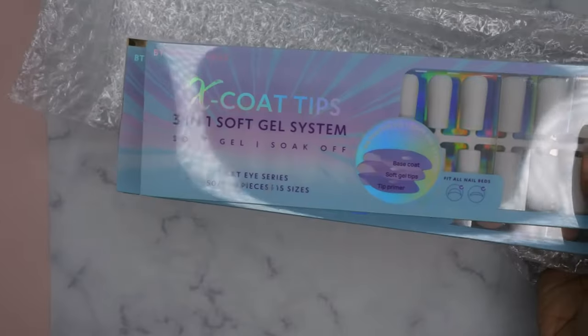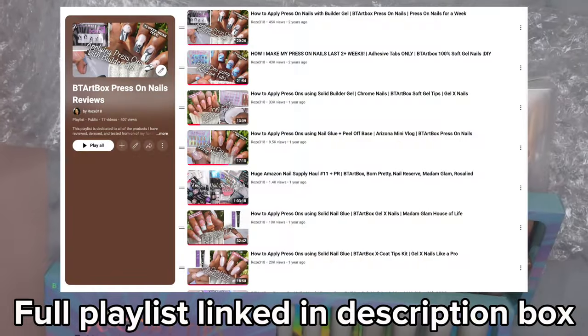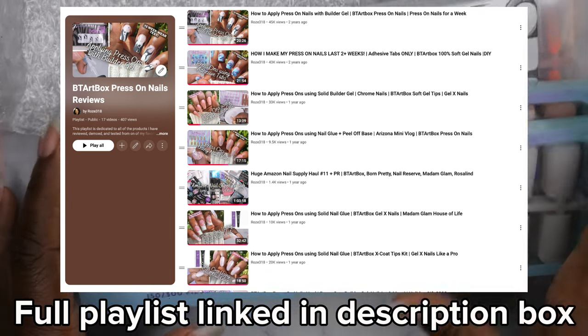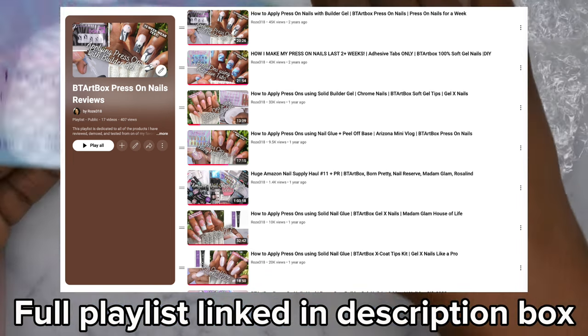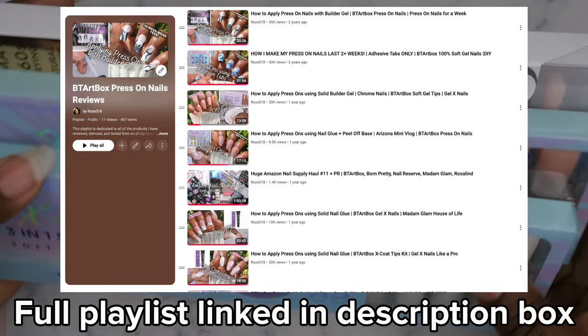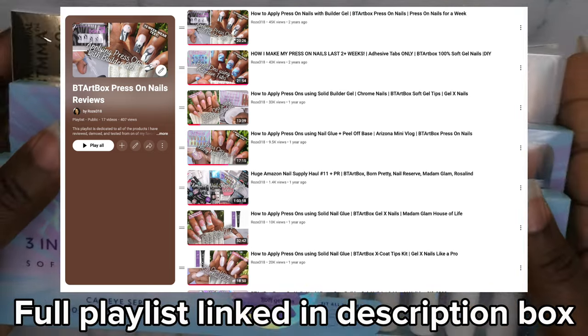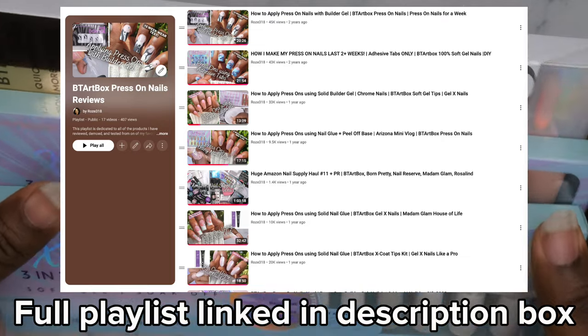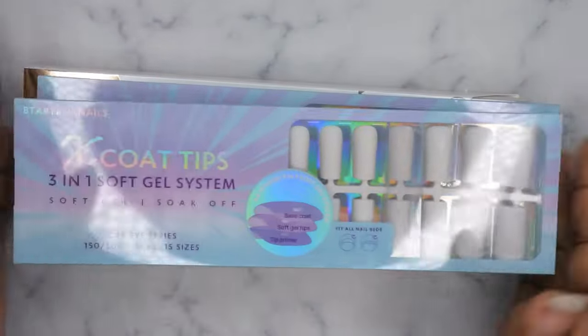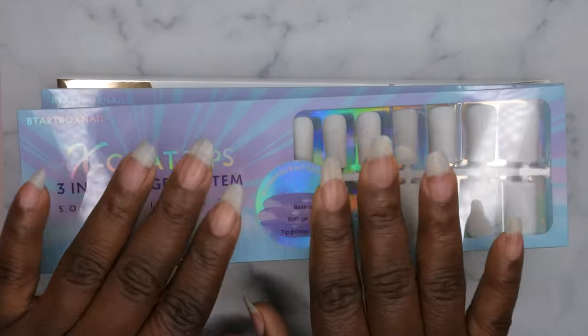It also came with their new nail tips. I absolutely love BTR Box press-on nails — you guys know I have a whole dedicated playlist on my channel for press-ons. I've done extensive wear tests with BTR Box products and they last, they're high quality — it's just like going to the salon. I'm going to show you guys a close-up and then do a quick demo on how to apply them.